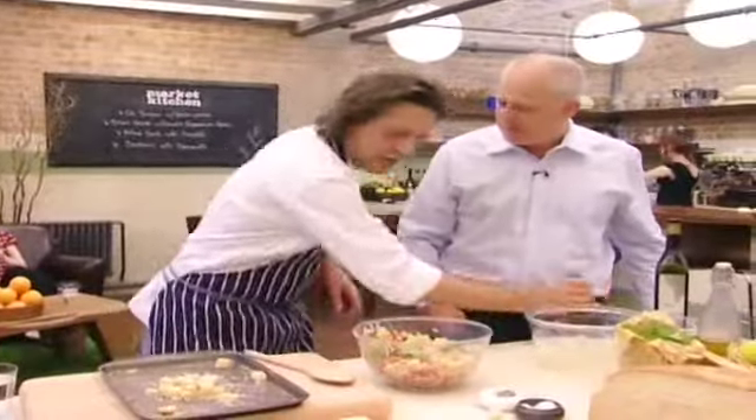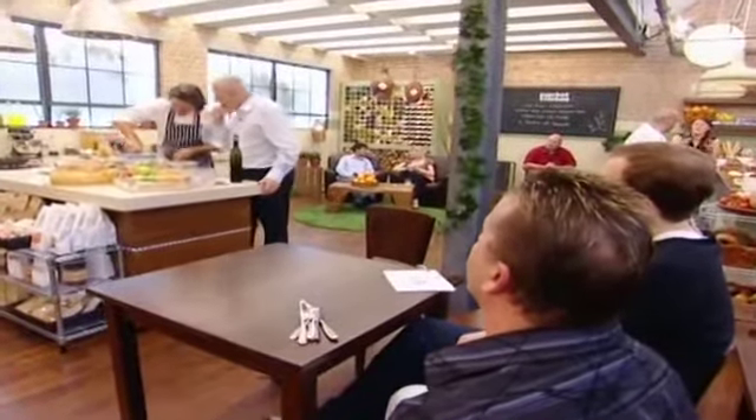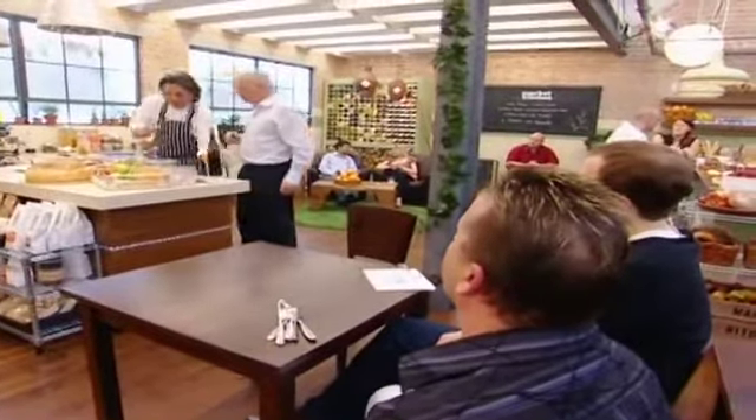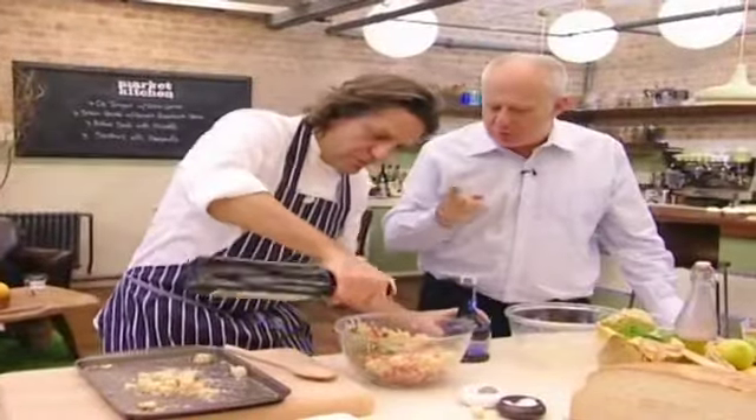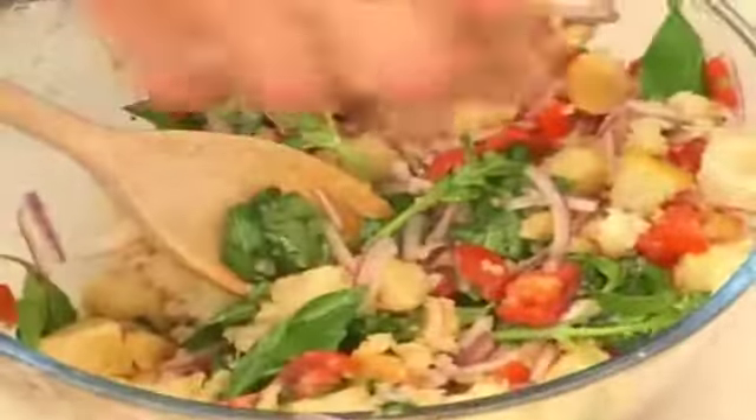I'm happy with that. I put a touch more of vinegar and a touch more of oil. I must say it's really interesting how much difference the vinegar makes. It's quite a sweet vinegar, but it adds that little touch of acidity.